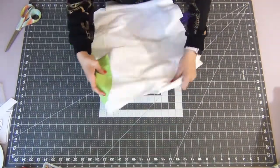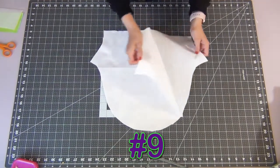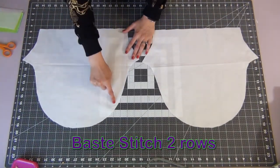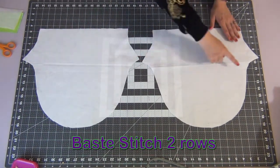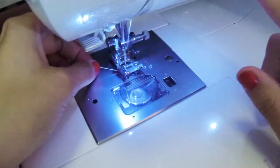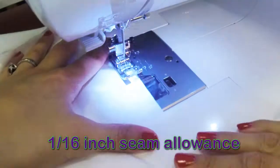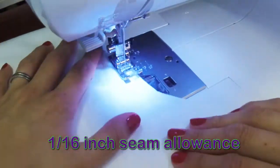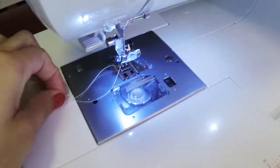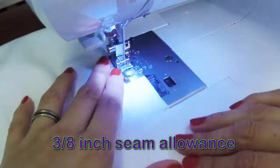We're going to do a 1/16 inch topstitch sewing the seam allowance to your lining. So at this point your bodice should be starting to come together. We're going to grab our sleeve pieces and add gathering base stitches from the notches on one side all the way around to the other set of notches. Start with your 3 or 4 inch tail of thread, doing the first base stitch at a 1/16 inch seam allowance going from notch to notch, leaving a tail of thread at the end, and then the same thing again at a 3/8 inch seam allowance.